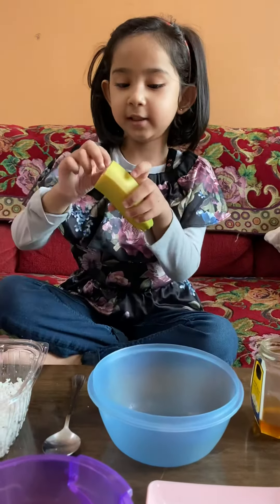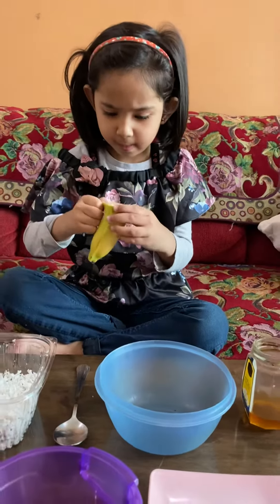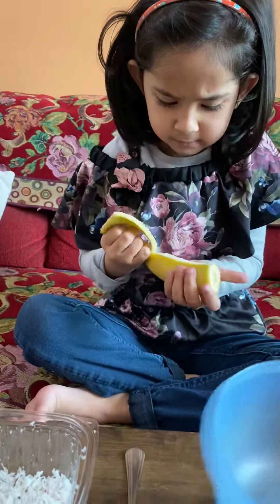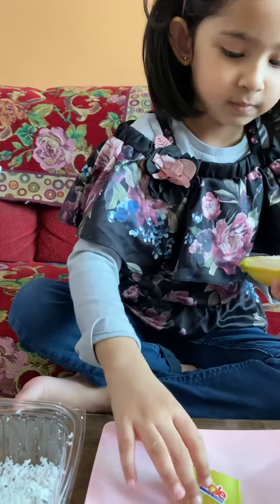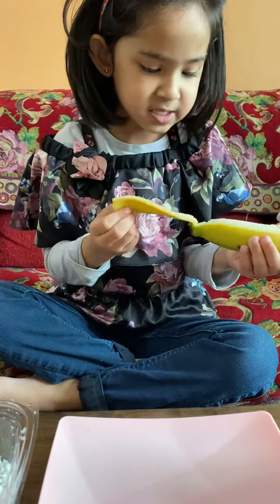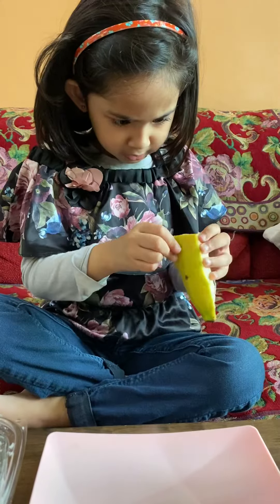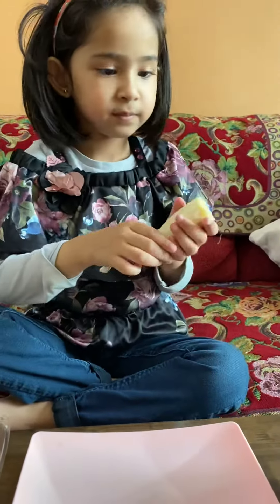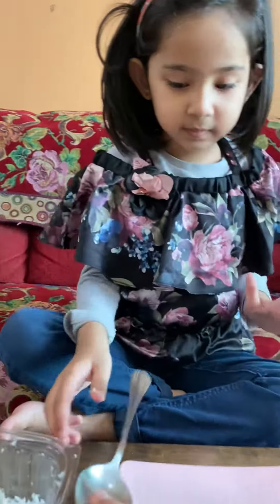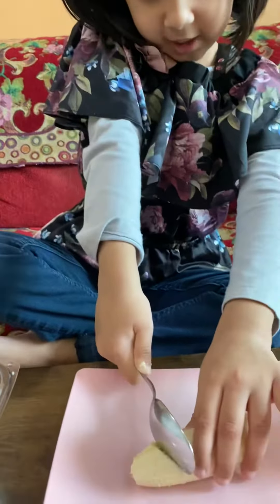First, we need to peel it. I'll slice with oil.